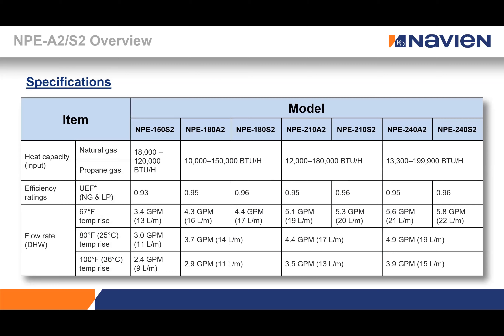The tankless comes in four different sizes with inputs up to 199,900 BTU on this platform, and our smallest unit fires as low as 120,000 BTU. When sizing the gas lines, make sure they are capable of providing this amount of gas to the units. However, we don't really use this BTU number for actually sizing units to meet customer needs.